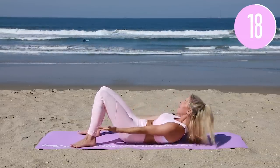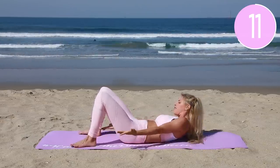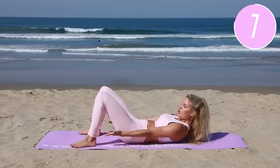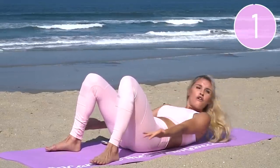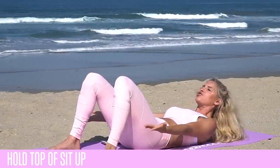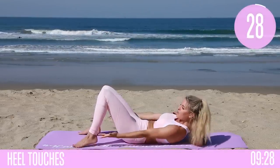We're five minutes in! Keep that chest lifted, keep squeezing those abs. How much do you want it? Think about how much you want those results. Bring your chest up a little bit higher off the ground, breathe that chest in. Let's go for five, four, three, two, one. Hold — squeeze those abs in, lift that chest up a little bit higher.